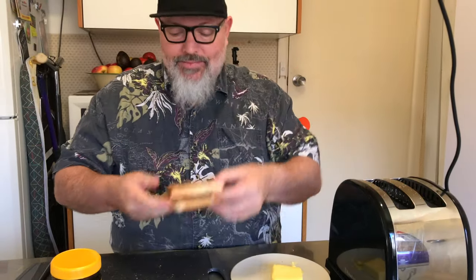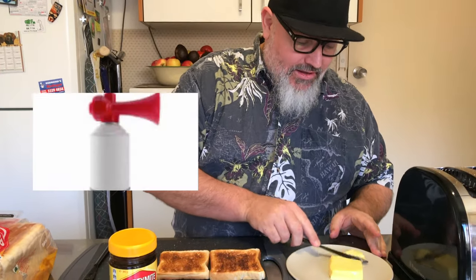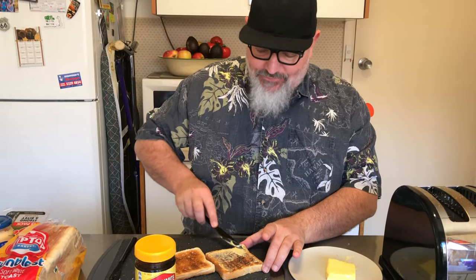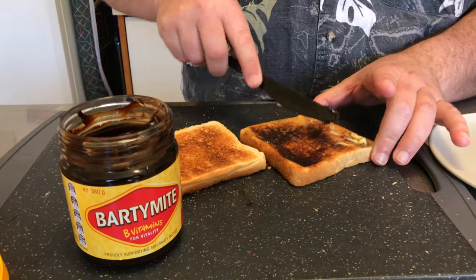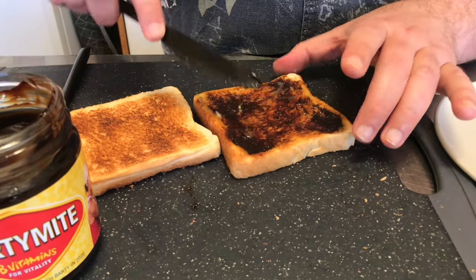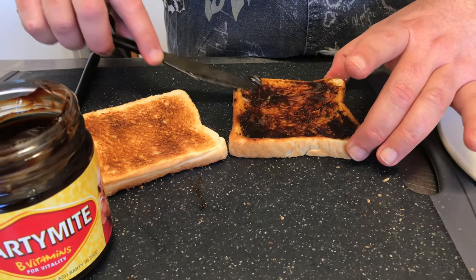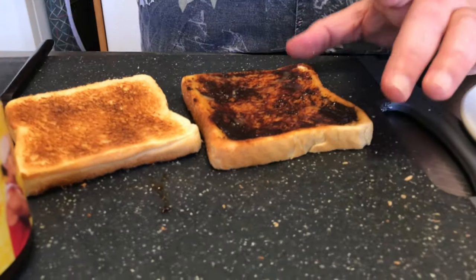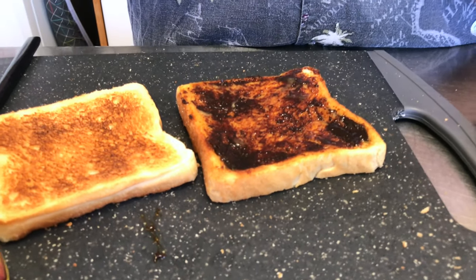A little bit more well done this time — we're going round two advanced levels here. Same as before, butter and Vegemite, just an average amount of Vegemite. This is the problem: if you do have your toast too well done, you won't see the amount of Vegemite on there. You've got to go all the way to the edges, do it properly. This is the advanced level here.